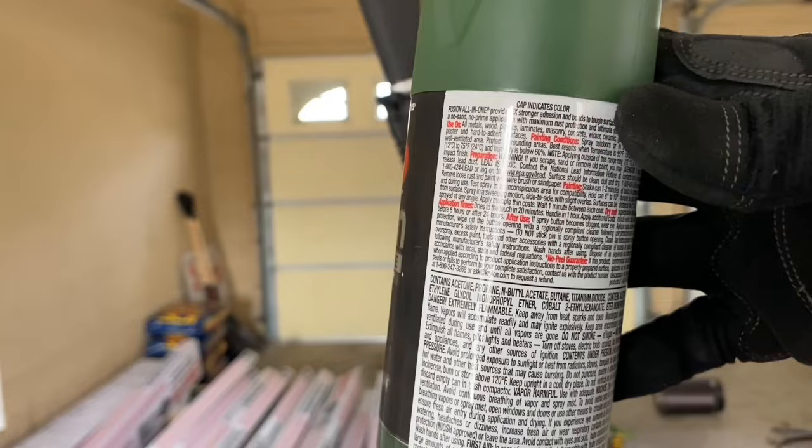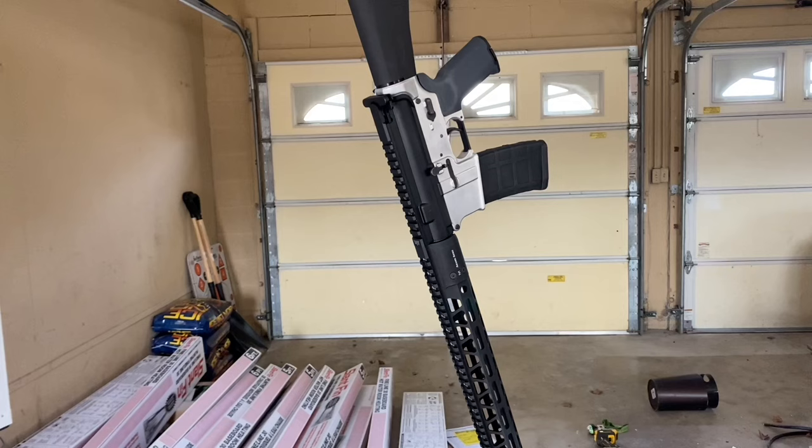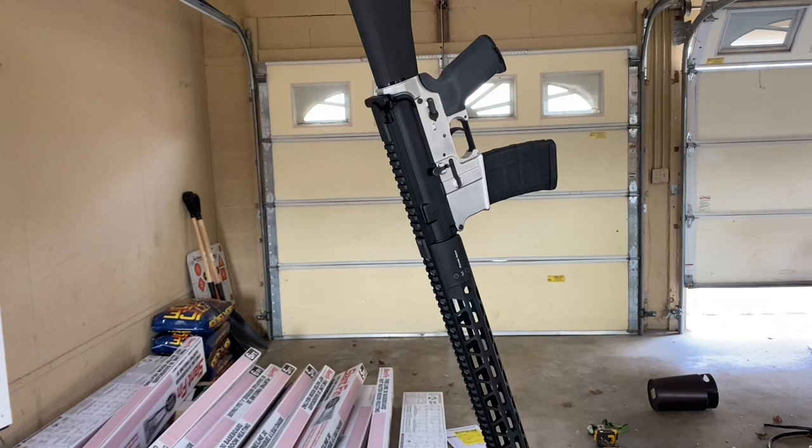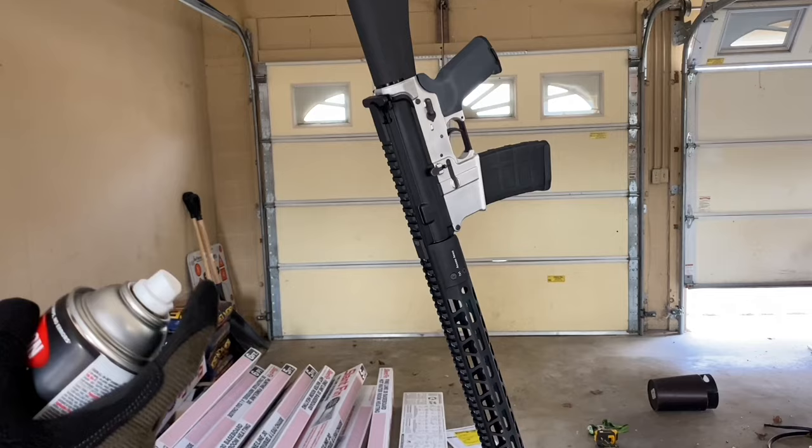Shake it up very well — you want to keep the temperature between 55 and 75 degrees. You want a well-ventilated area; I've got the garage door open. Last time I painted outside I got a bunch of dust all over it, so I'm trying inside this time. We're just going to do light skim coats at first — we don't want to completely soak it. Hold it about eight to ten inches away and just kind of skim it.